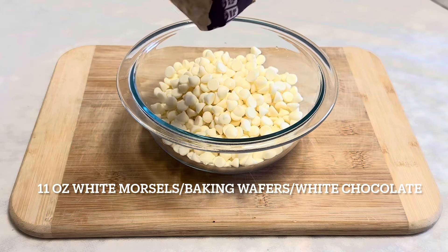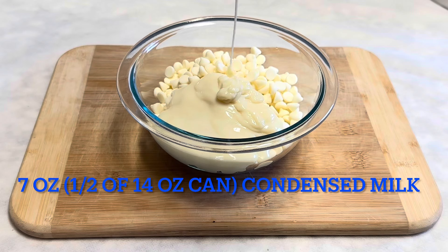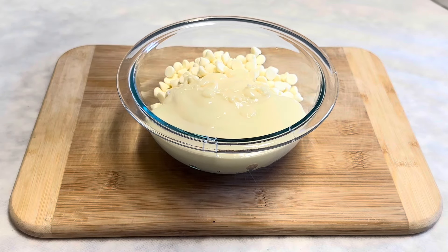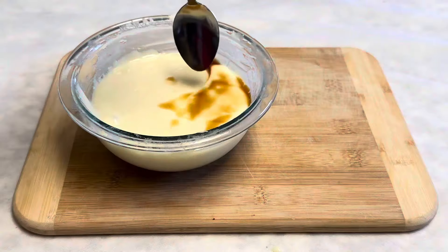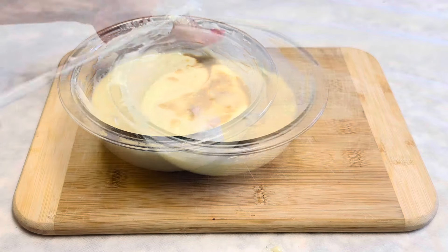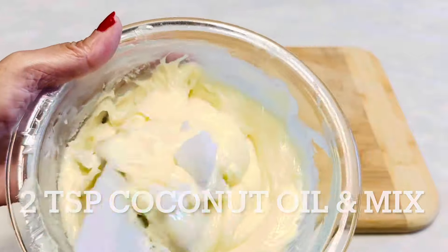Now we can melt our white morsels or white chocolate. Add 7 ounces of condensed milk and 2 teaspoons of vanilla extract, and repeat the same process as we did with the chocolate chips. Always make sure not to overheat when using the microwave method — go in 30, 20, and 10 second increments.